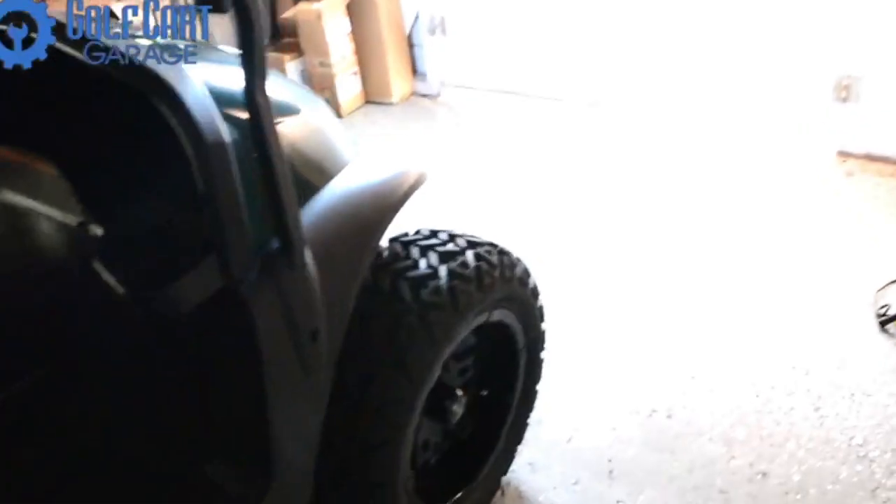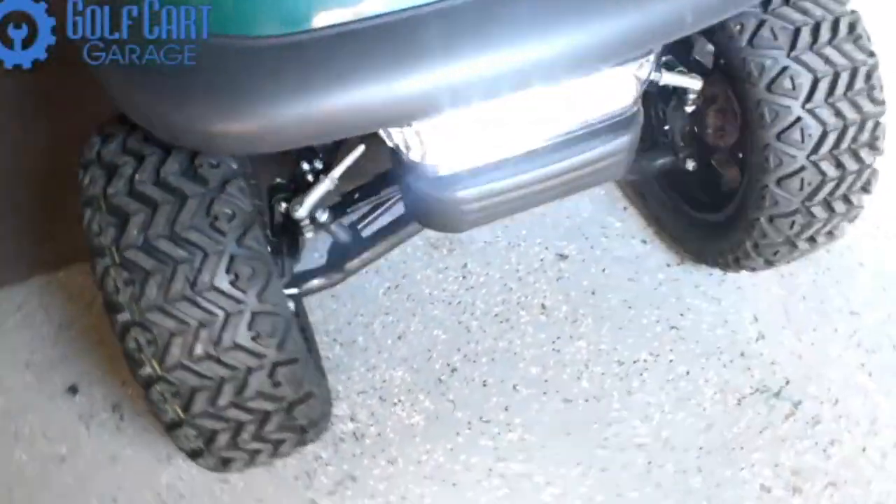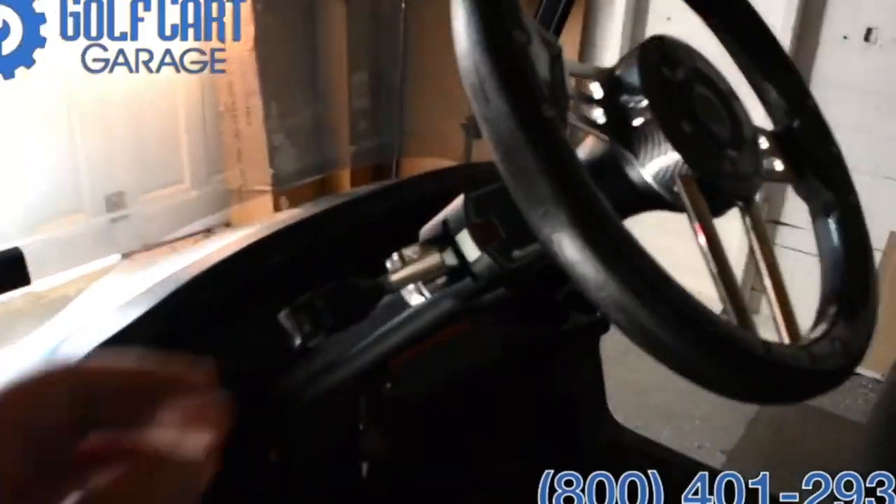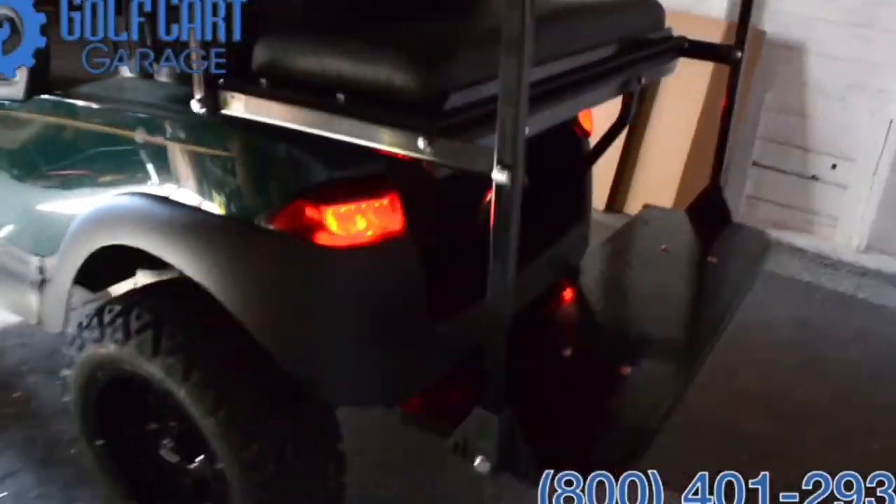With all that finished, the next step was a light kit with a front light bar, turn signals and brake lights. I think Jeff Bridges would say they really tie the room together.